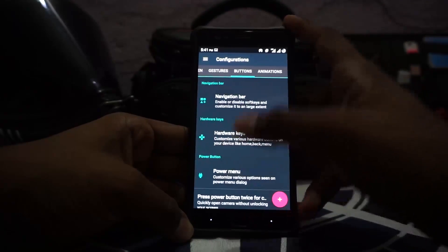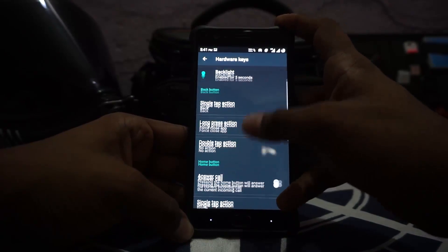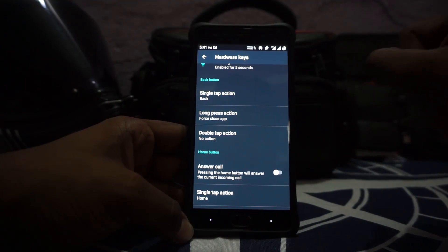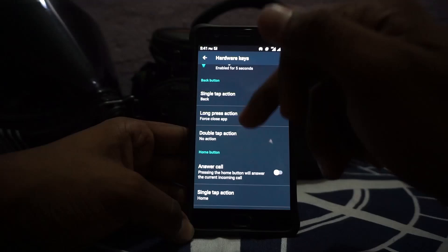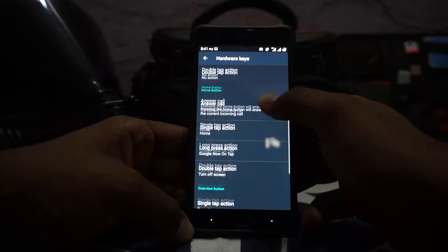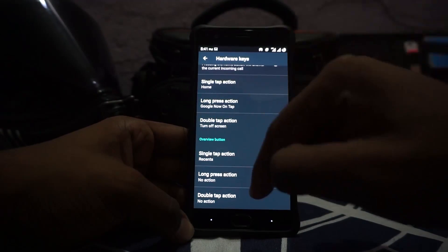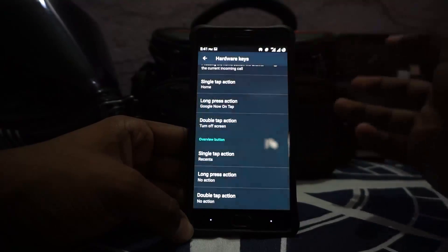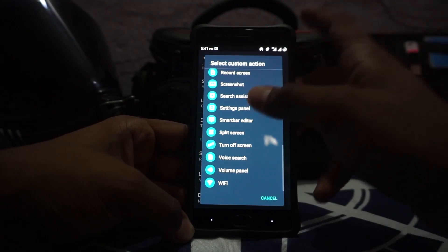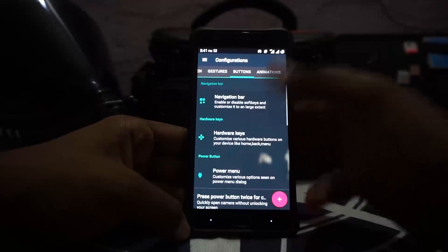In button customization I'm really surprised to see that the hardware button customization includes the back button, home button, and overview button with all three action tabs — that is a CAF feature, not a standard feature. I normally use long pressing the back button for closing an application. For the home button I use Google Now on tap, disable tap action, and double tapping the home button to turn off the screen. These are all the custom actions you can bind your hardware buttons to, even launching specific applications.